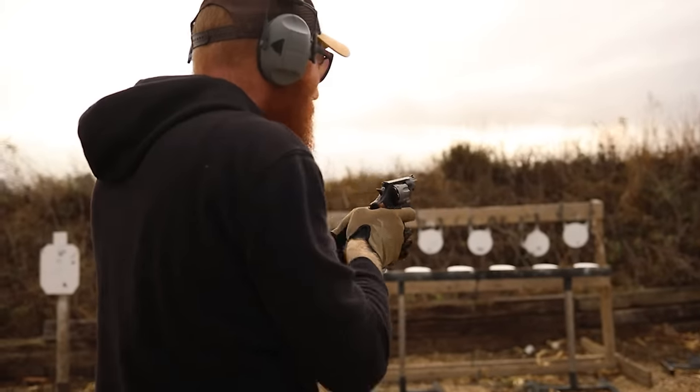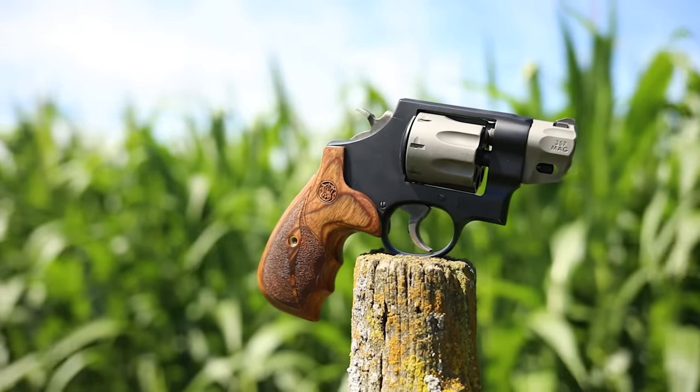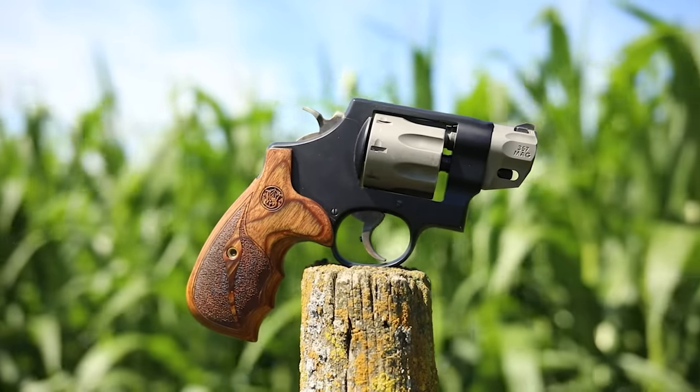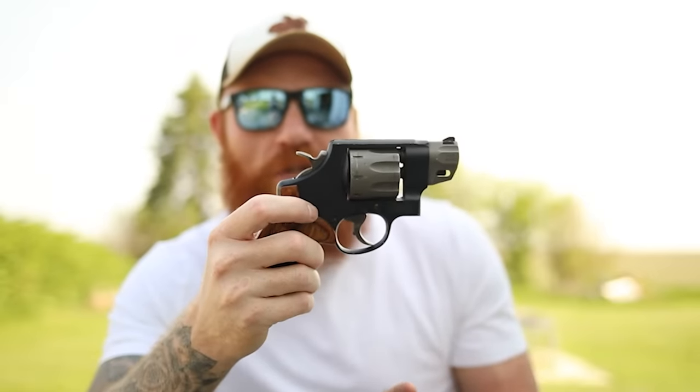I really like how it looks with the longer grip and the very short barrel — it just looks odd because normally you see a shorter grip with a longer barrel, or various other configurations, but not usually this one.